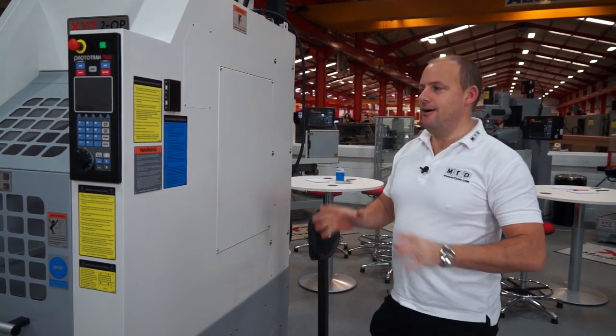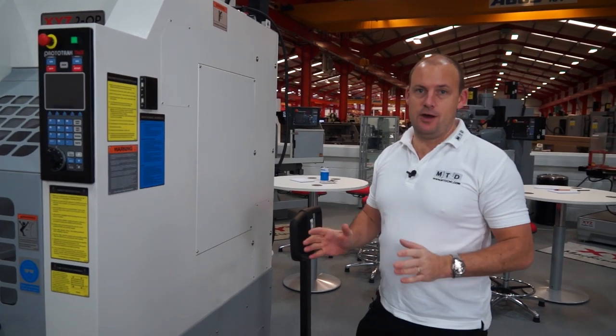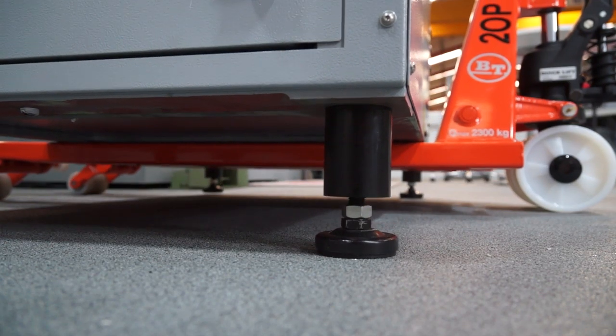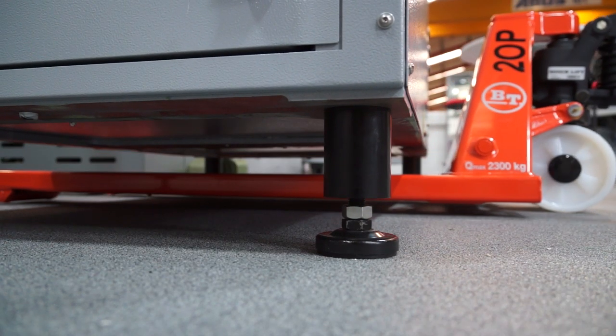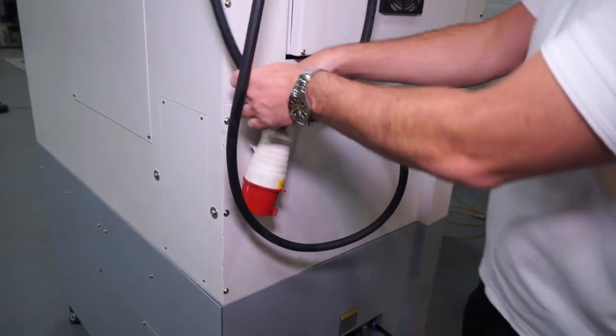So how good is that? I can actually take this machine and move it to any position in my machine shop that I desire. All I do now is simply plug it in and turn it on.